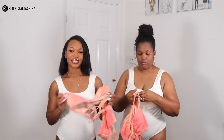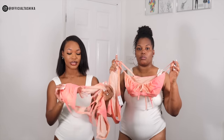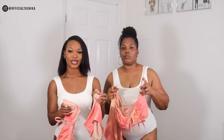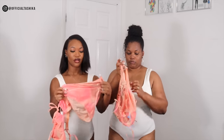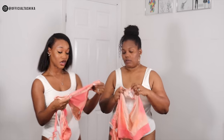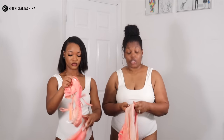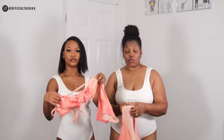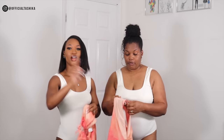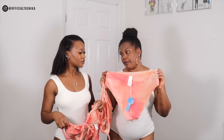So guys, this next set is called the Holiday Sunrise Tunneled Bralette and Banded High Waisted Set. I just love the color — it does look like a sunrise for real. I didn't pick this one; my mum picked this one. But this color is really nice.